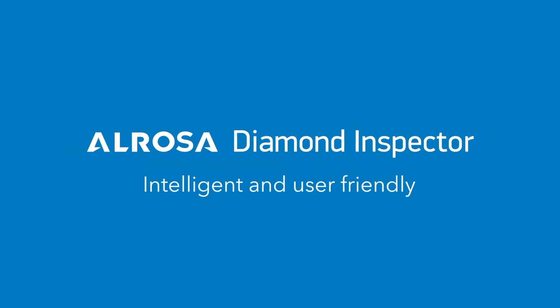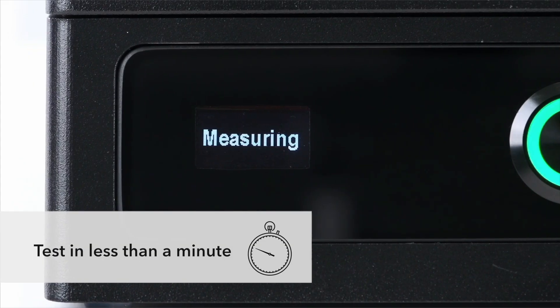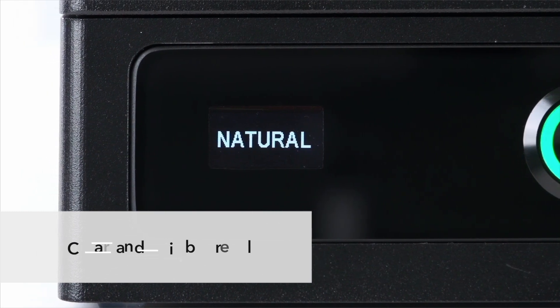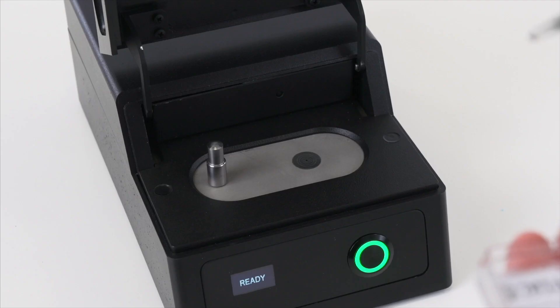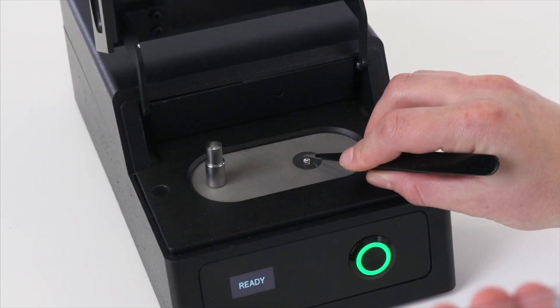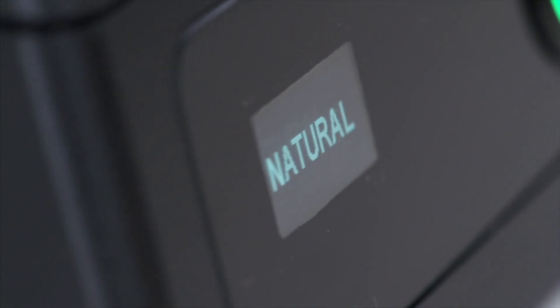The device is intelligent and user-friendly — just one button and less than a minute per test. It automatically gives a clear and reliable result. With the help of this diamond detector, and no expert knowledge of your own, you can check if your diamond is real, natural, and untreated.